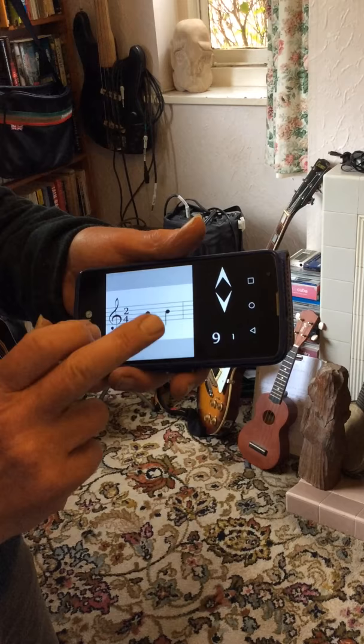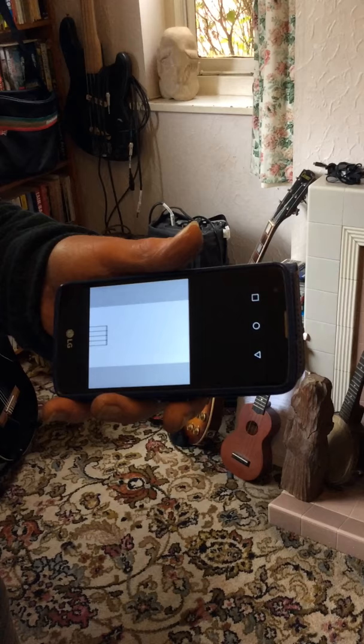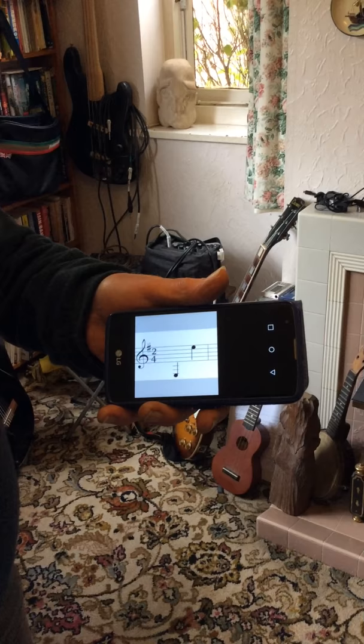When you're ready you tap the screen. The second exercise is where you begin to practice that new note with the notes you've already learned.